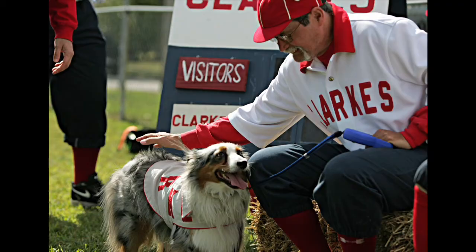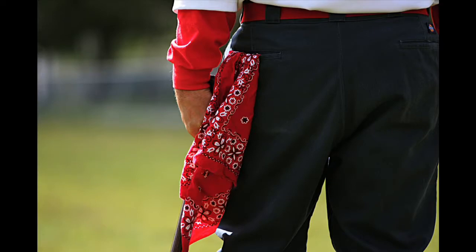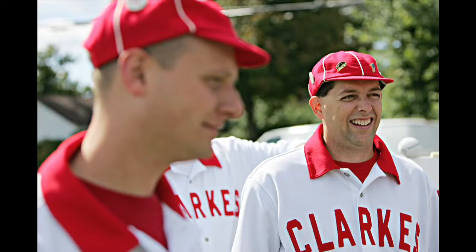All of the players on the Clarks dress one like another in a uniform. The belts are all the same, the trousers are all the same, shoes and stockings are all the same, jerseys and hats.